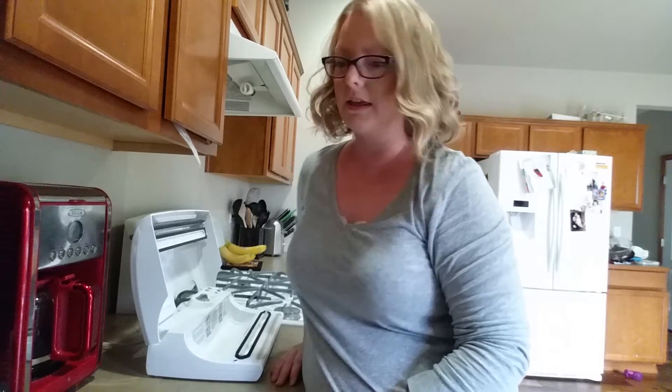Hi! This video is for my sister. She told me she has a food saver and she's never used it. I've had mine for about six years and it's just now starting to break down where some of the features don't work like they used to.